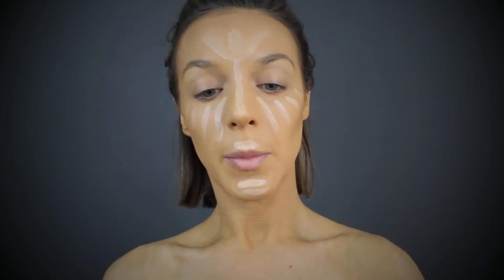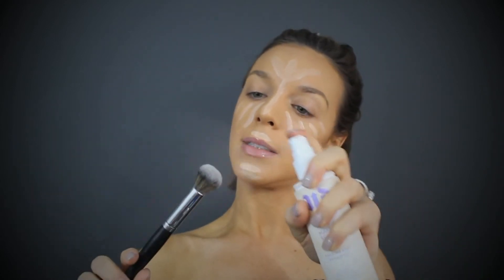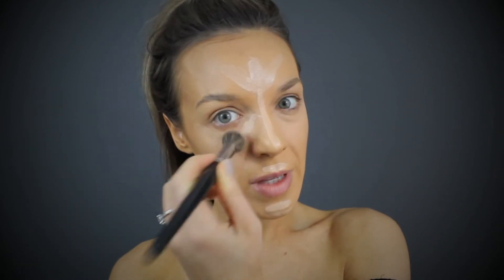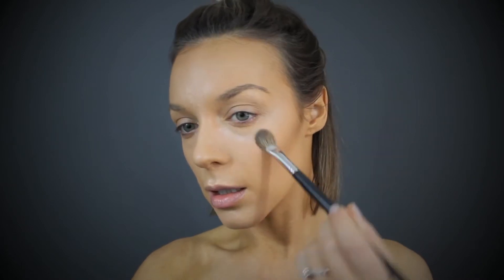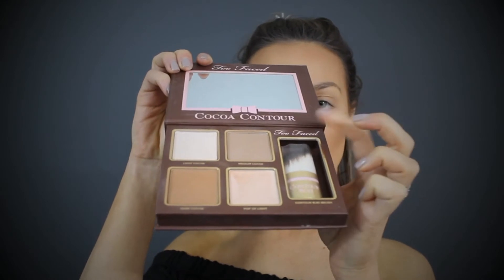I'm going to use my Morphe E8 brush — I absolutely love this — and I'm going to dampen it with the Urban Decay Chill Makeup Setting Spray. I also love the Laura Mercier Secret Brightening Powder. To set my cream contour I'm mixing two shades and tapping off the excess, then pulling it back into the hairline. Now we're going to bronze up the face using the MAC Give Me Sun, gently applying this to everywhere the sun would hit — forehead, cheeks — to soften the contour and give an overall bronzy glow, then a darker cool tone to contour the nose.